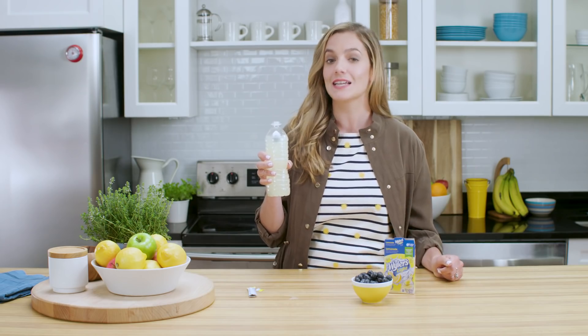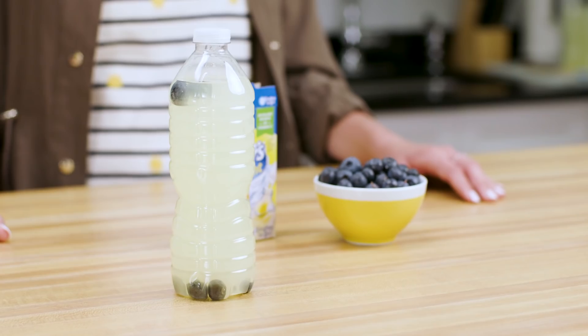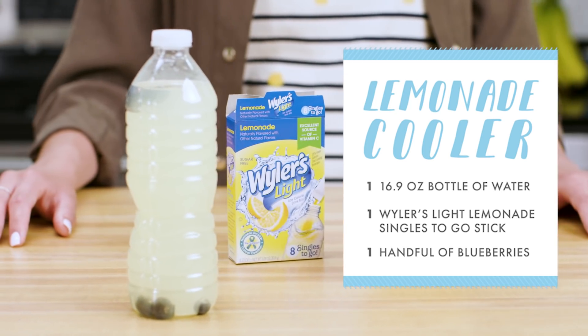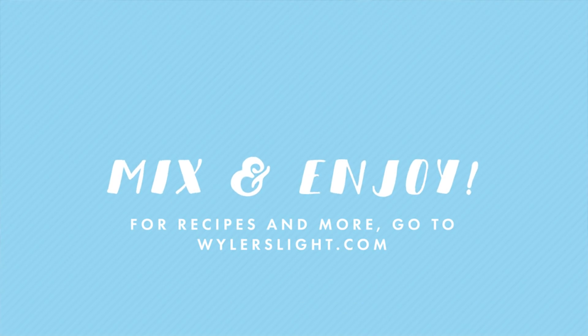Oh, that's it. Grab your Wyler's Light Lemonade Cooler and take on the day. Thank you so much for watching.